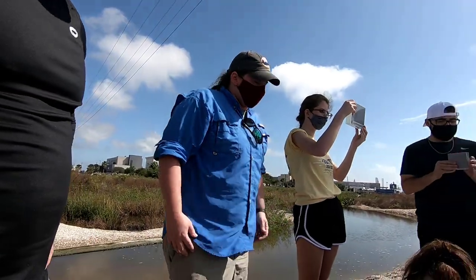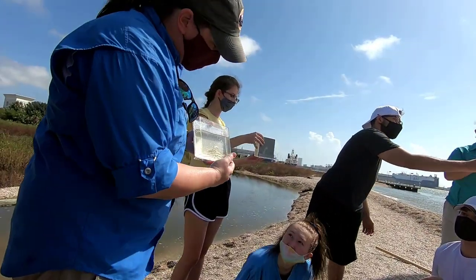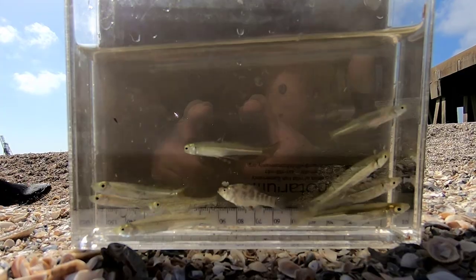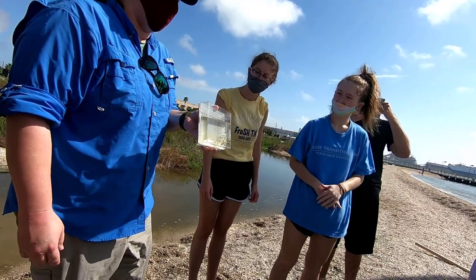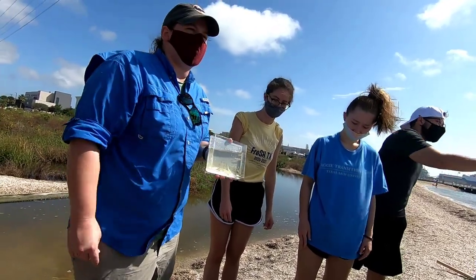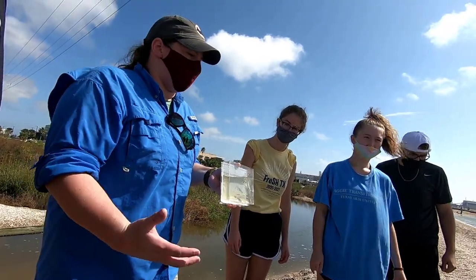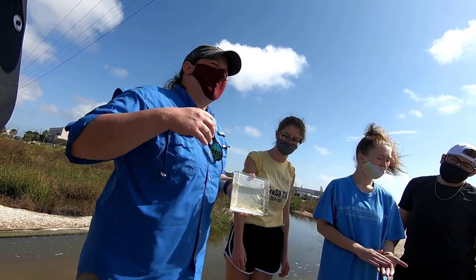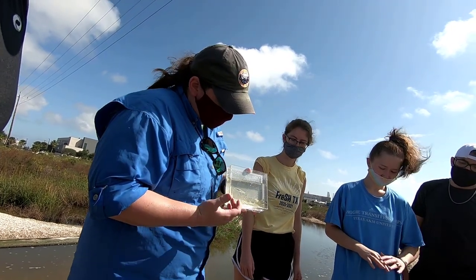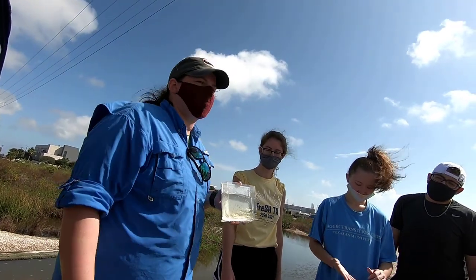I also saw a sheepshead minnow, which is kind of a pupfish. We have a container full of silversides and then this sheepshead minnow here. Pound for pound, this is one of the hardiest and most tolerant fish on the planet. It can survive a wide range of temperature, salinity, and pH. We use these in the sea life facility for our mariculture course, where students actually get to breed the fish. They can go from fresh water to full strength salt water and a wide variety of temperatures. They get a little bigger, about two inches, whereas these silversides are as big as they get.